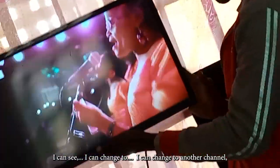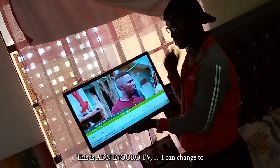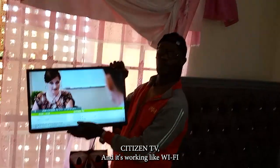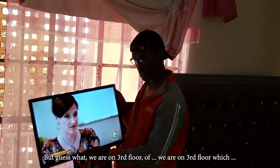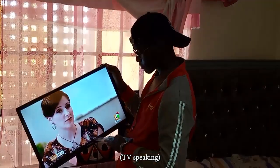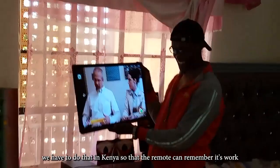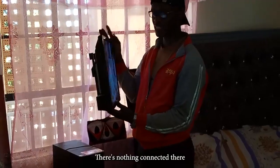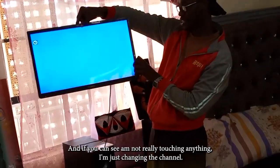I can change to another channel — this is like 80s-era TV. I can change channels and it's working like there's Wi-Fi, but there is no connection, nothing connected. You can see I'm not really touching anything, I'm just changing the channels.